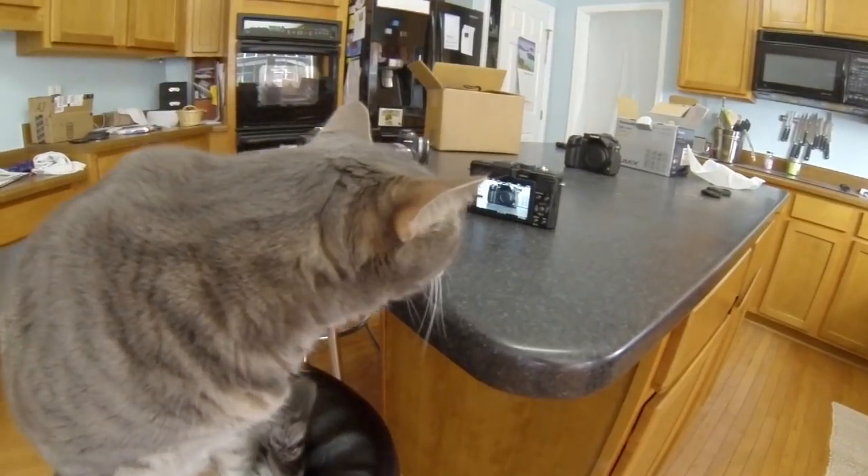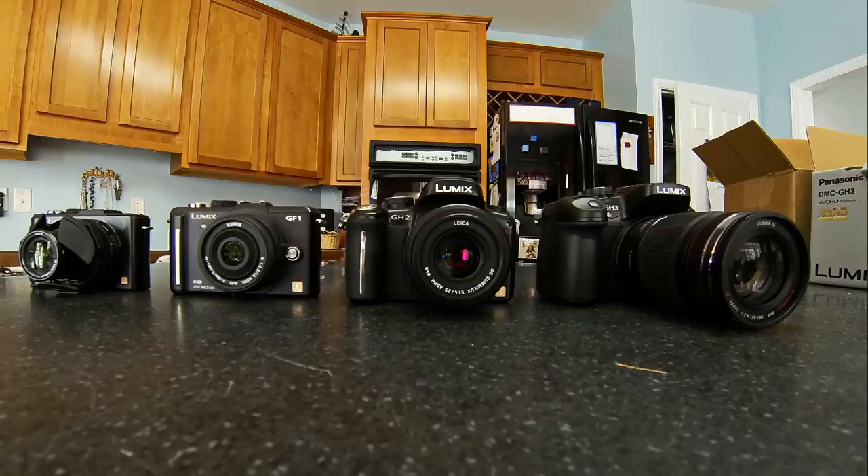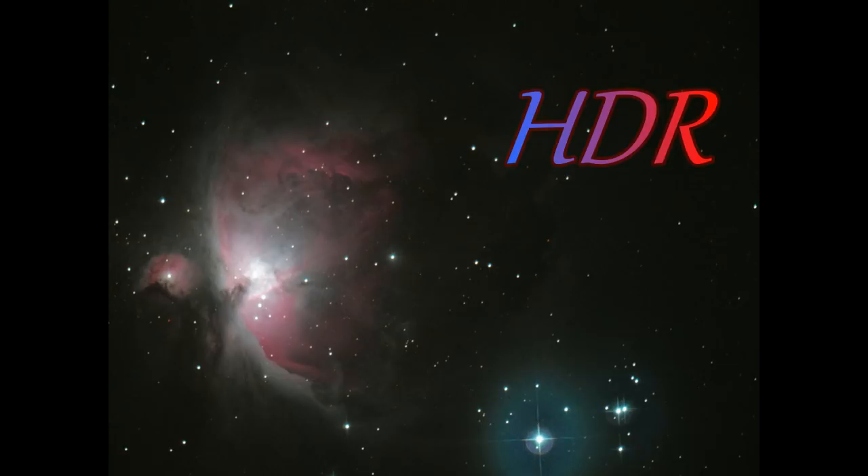This video will show you how to set up your GH3 and will also show you some tips and tricks for getting the most out of your camera. It is not meant to say that this is the only way to set up your camera — it is more of a good starting point if you are overwhelmed by the number of options. If you like this video, please rate it and subscribe to my channel.